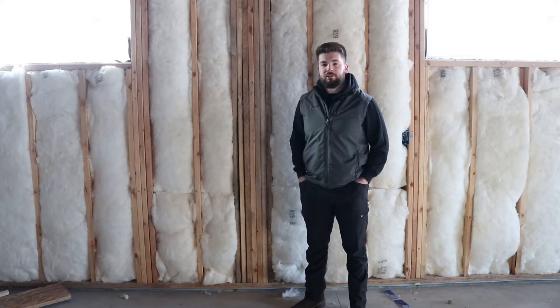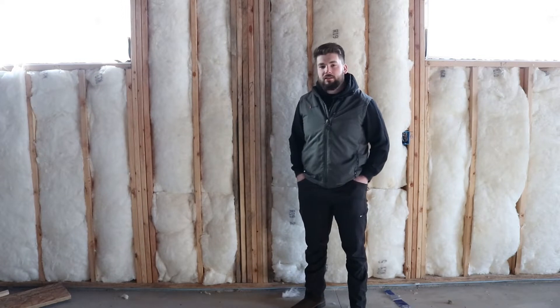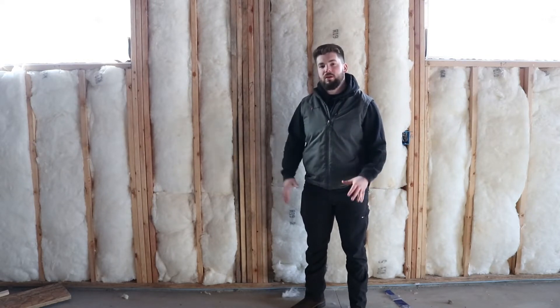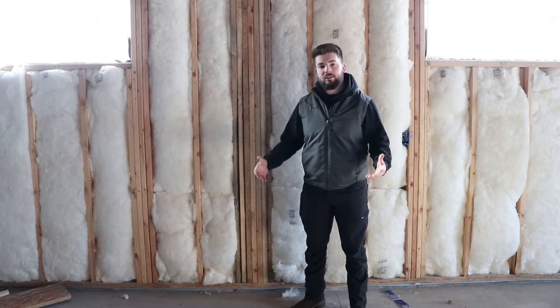Hey guys, my name is Corbin with Kinsler Construction Services. I'm a salesman and project manager for Kinsler. Today we're going to talk about how to insulate your home and the options that Kinsler can give you, depending on your budget — what are your best options, the best ways to save money, and some trouble areas we can take care of for you.